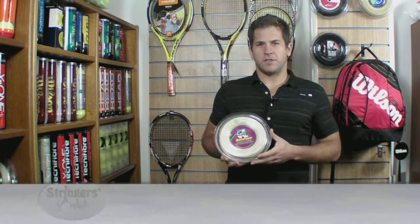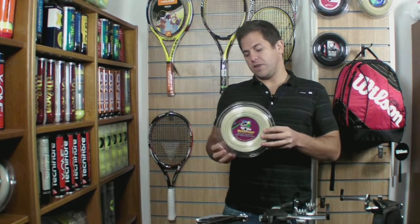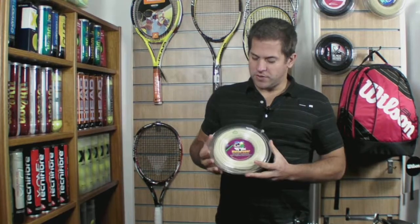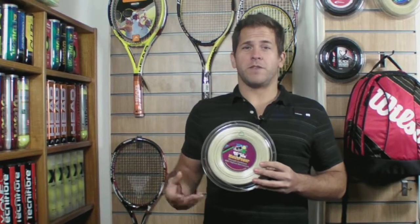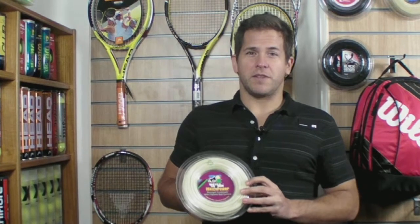Hi, welcome to the String Review here at Stringersworld. This is Vice Cannon Matchpower 1.25. It actually only comes in a 1.25 gauge, but it's Vice Cannon's polyester which is aimed more towards the young market. That's because it's exceptionally soft and elastic, making it, if you haven't used a poly before, very forgiving on your arm and good for young players, club players and tournament players.